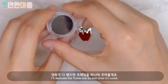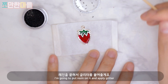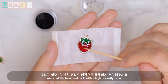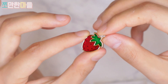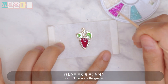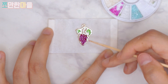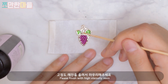Once it's done, apply glitter on top. Then coat the back side and bottom line with a thin layer of resin, and apply powder and resin along the bottom line.